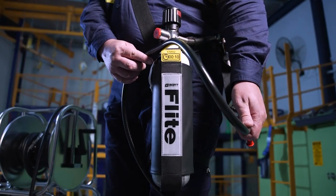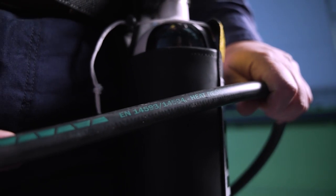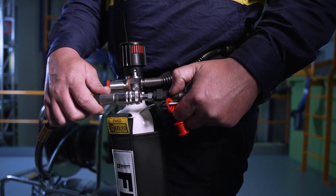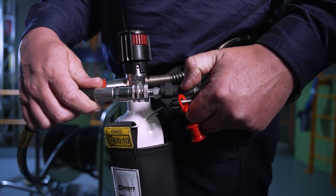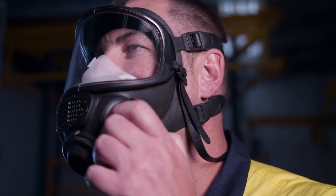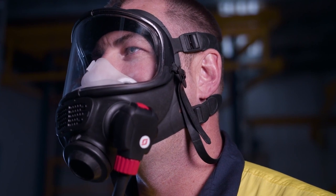The supply hose can be PVC for general use or anti-static for potentially combustible atmospheres. Flight CoV typically uses CEN fittings that connect by simply pushing the ends together. Other connector types are also available. The supply hose pressure should be between 5 and 11 bar. The compact demand valve then reduces airline pressure to just above atmospheric pressure for breathing.